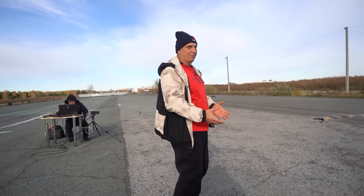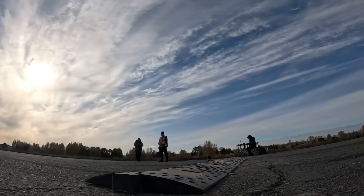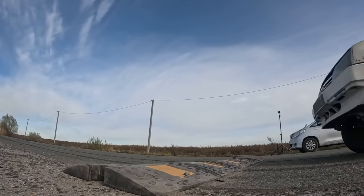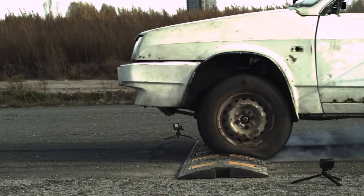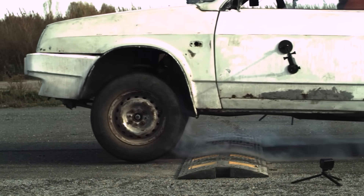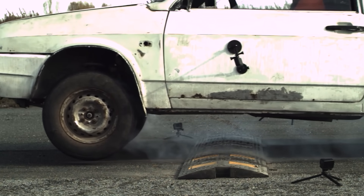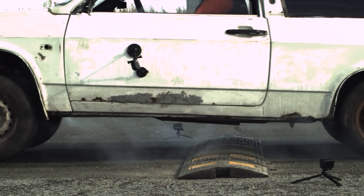Now we try the same thing but under emergency braking. With this stiff a suspension, it's not compressing because it lacks the capability to. Under hard braking, the car just rapidly decelerates.